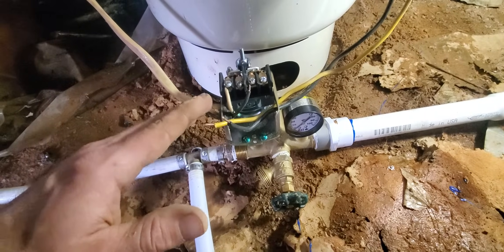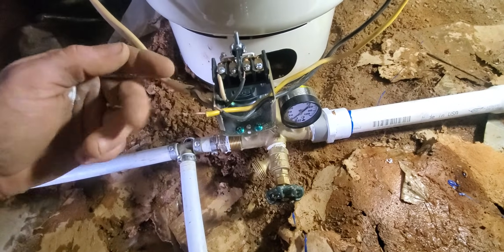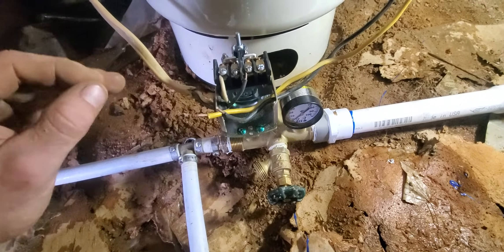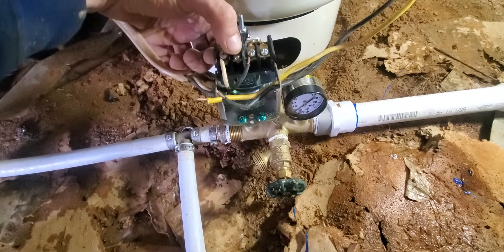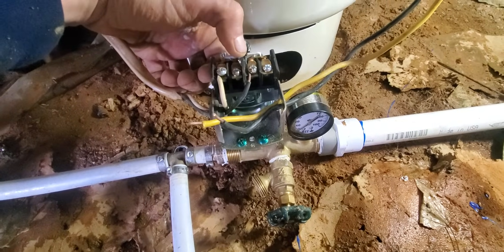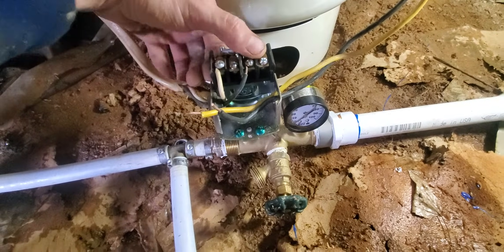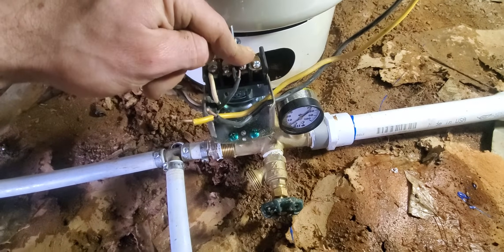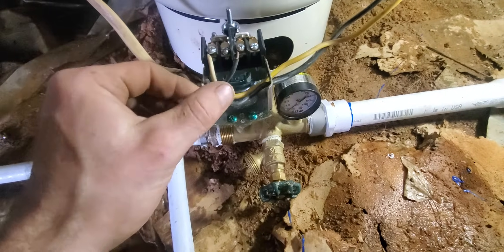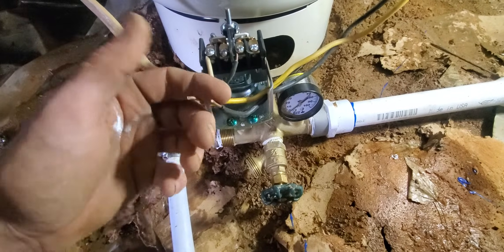The easiest thing to remember is match the colors — whether you have black, white, or red, match the colors. You have this side here, separated by this wall, and you have this side. You can put your blacks on this side and your whites on this side. In this situation, we don't have a white and a black over here — we have a yellow and a black.